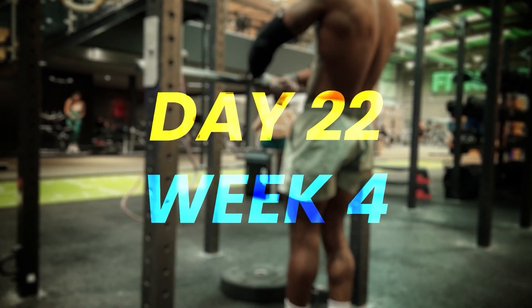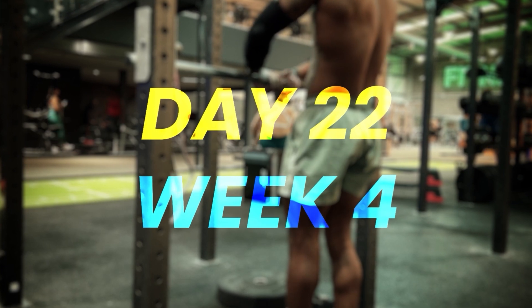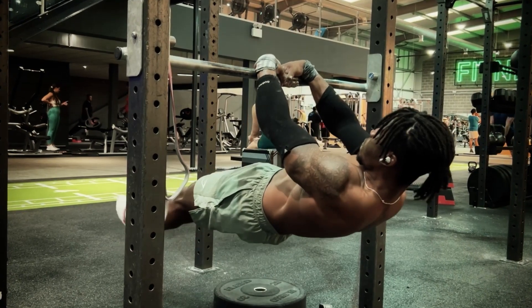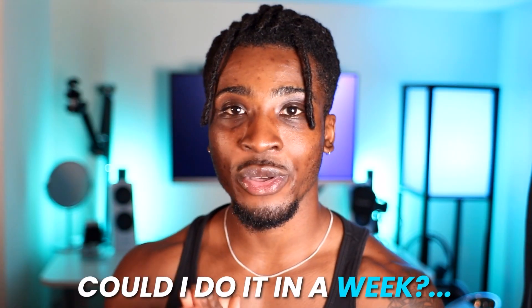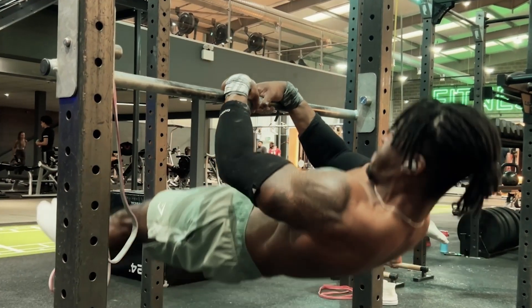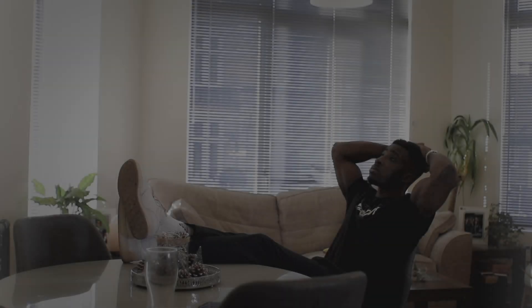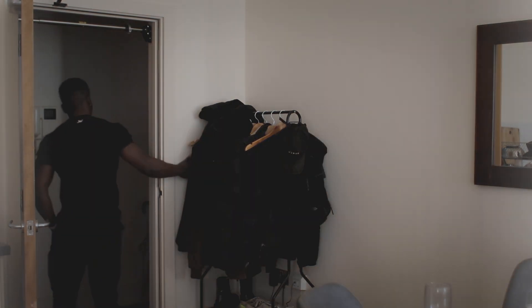Coming into week four, I started off on Monday, did my attempts, and looked at the clips back crossing my fingers — please let me be a little bit closer to that bar. Instead of two inches, I wanted to see one inch away from the bar. And I was one inch away from the bar. So I got past that two-week plateau, but I had one more inch left until I was actually touching the bar. Could I get that last bit of distance in a week? It seemed pretty unlikely, but I just had to double down on the work.